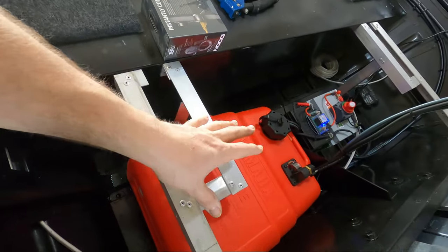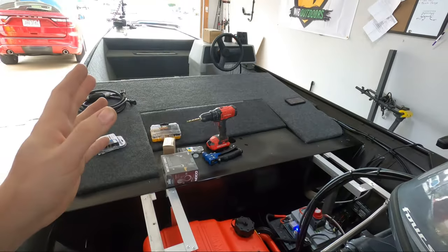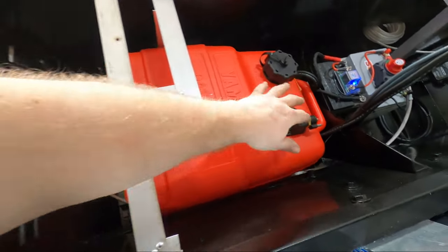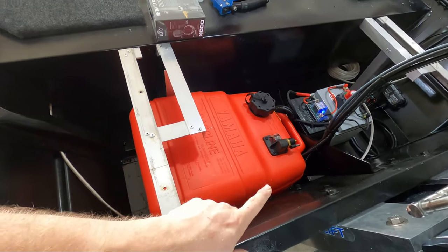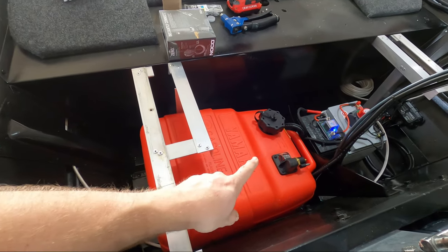After you figure out where you're going to mount it on your gas tank, figure out where you want to mount your gas tank. For me the goal with this boat is to keep the weight as centered as possible to keep the boat as stable as possible. So rather than having the gas tank slid to the side, I'm going to have it slid over here. Then I'll roughly position the gas tank strap and check out the mounts.